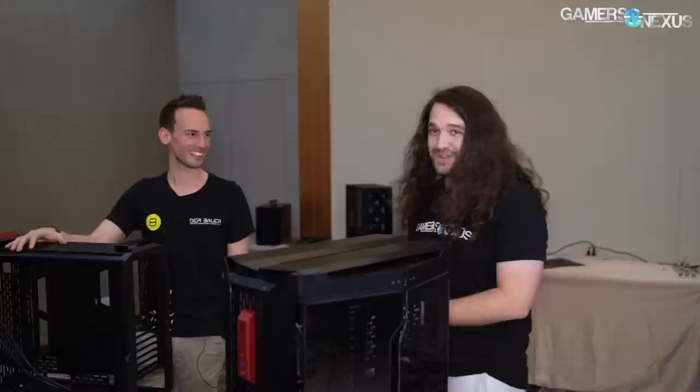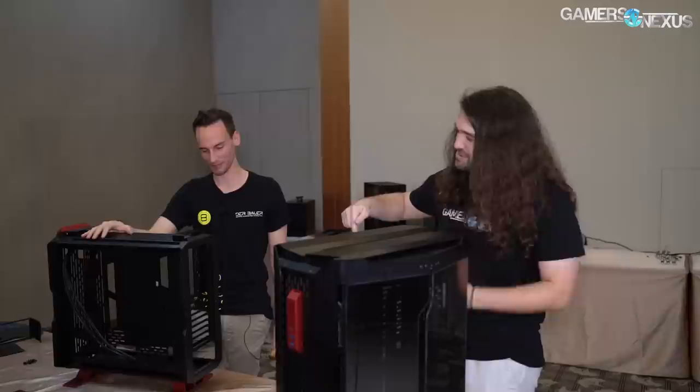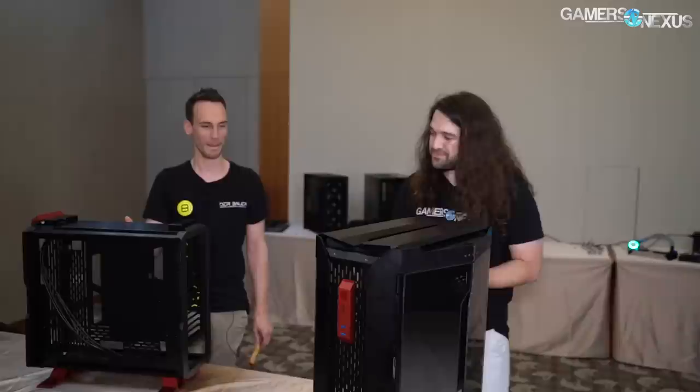Roman is now joining me — he overheard me talking about him earlier, came in the room and threatened me, which was quite scary. Roman's got a channel called Der Bauer — you can check out the link below. He's going to work on rearranging this case. It's fairly complicated by the looks of it, but it's the Odyssey for the name of the case. It's a prototype, we don't have a price yet. This is a halo product — it will be expensive, more expensive than average.